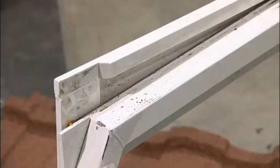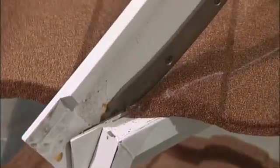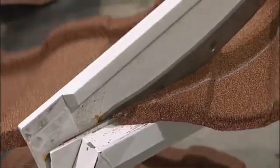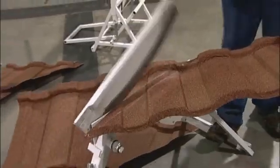A little tip on getting this cut started on an angle: start it on a right angle and then roll it into position to cut along the cut line. That's going to make for a much cleaner entry and make the cut easier to start.